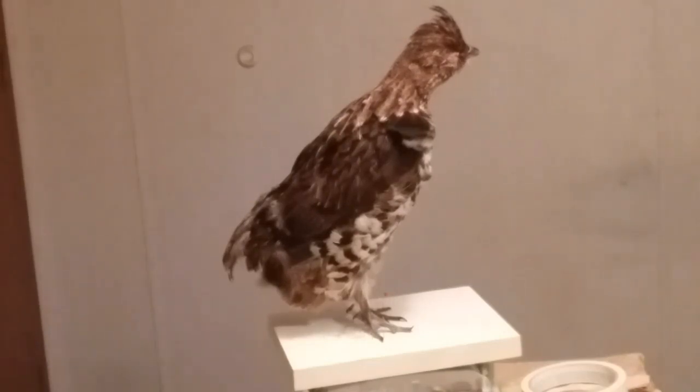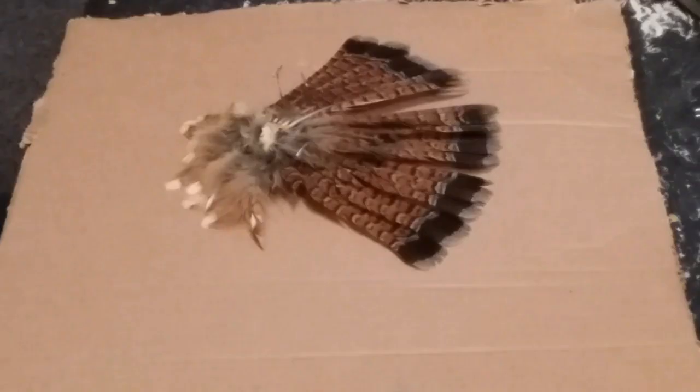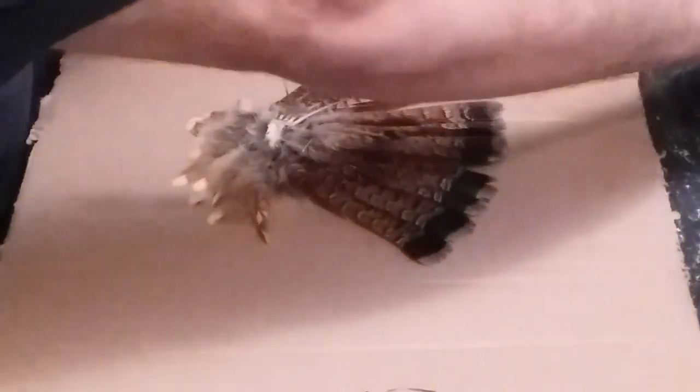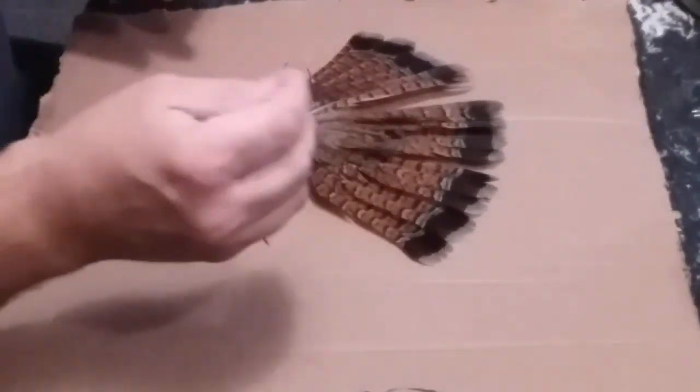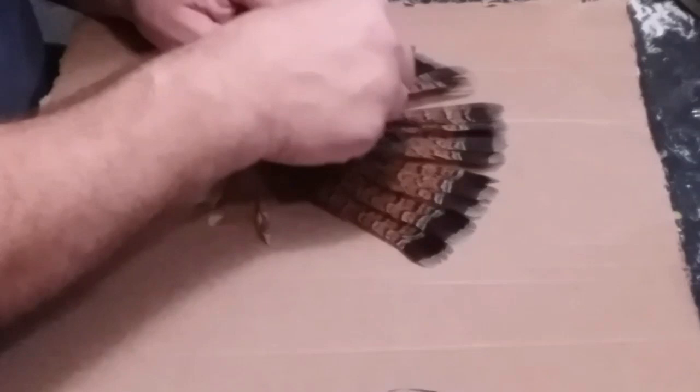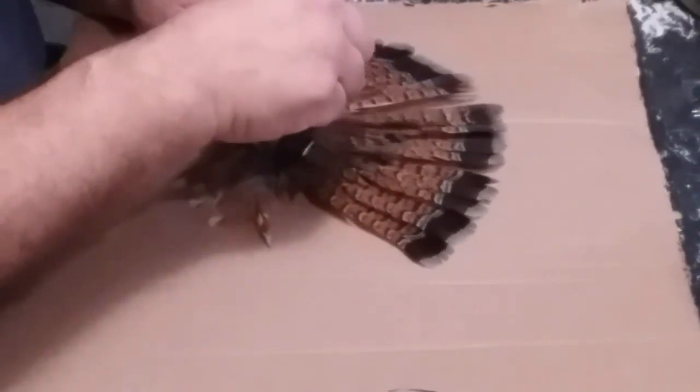Basically, just like you do on some strutting turkeys, or some turkeys in general — standing or even flying. It's going to be on a smaller scale, but just like you do on a turkey. Because this guy lost so many feathers, he's not going to be exactly a full fan, but the customer is already aware. He told me just to do the best I can with it, and so that's what we're doing.